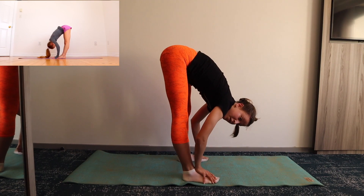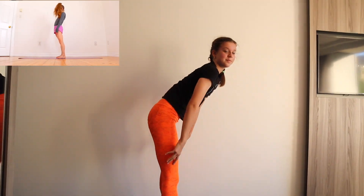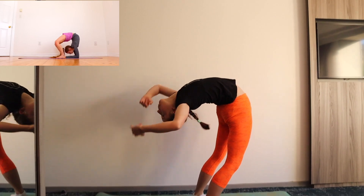Now stand up and go back into your backbend, except this time go onto your elbows to feel an even deeper stretch in your back.